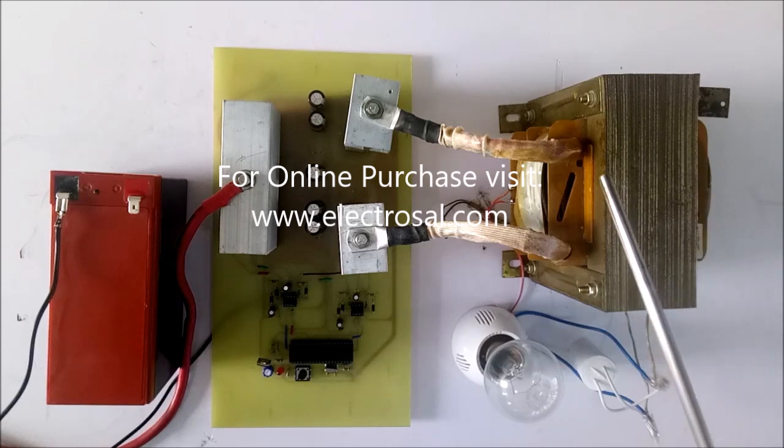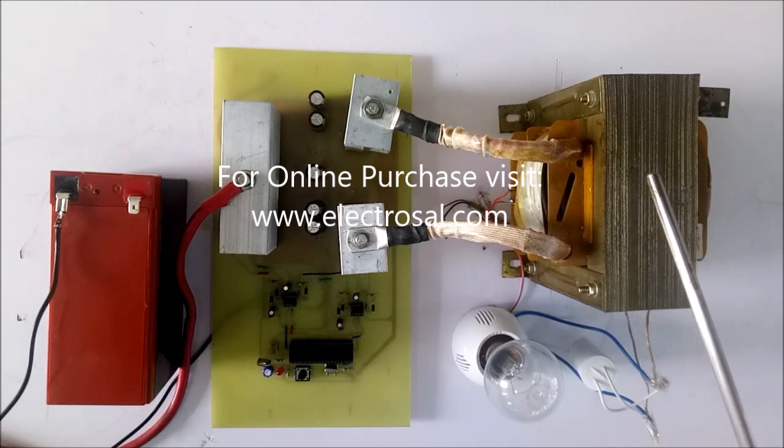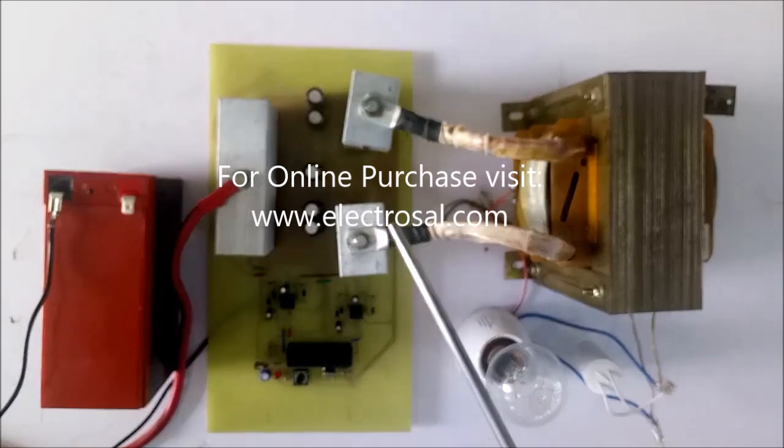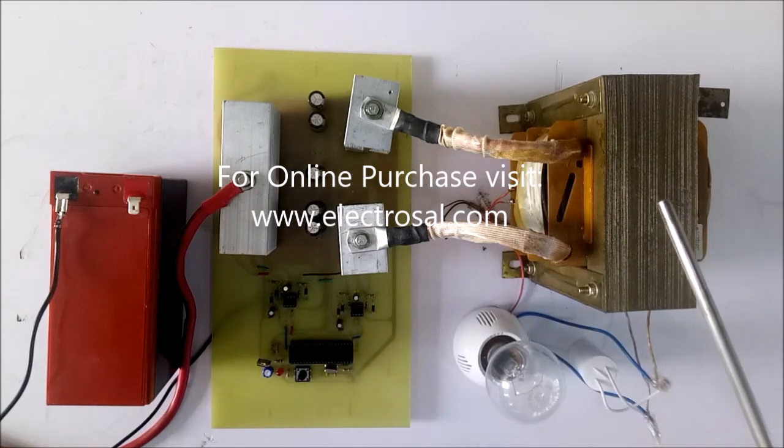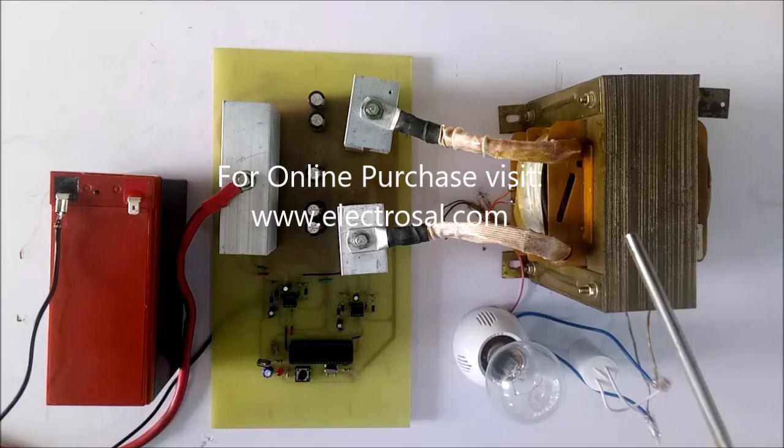This is a 1000-watt or 1KVA transformer. The step-up transformer converts 12 volts into 230V. This is a filter capacitor, and for demo purposes a 60-watt bulb is used as the load. On our website the cost is listed for 100-watt only. If you want a design for a higher power package, please contact us by WhatsApp or email ID.